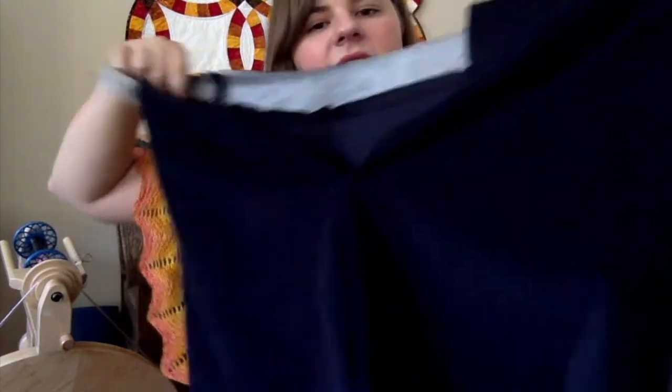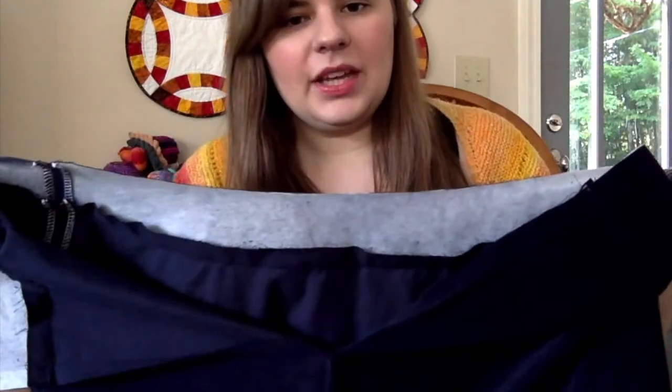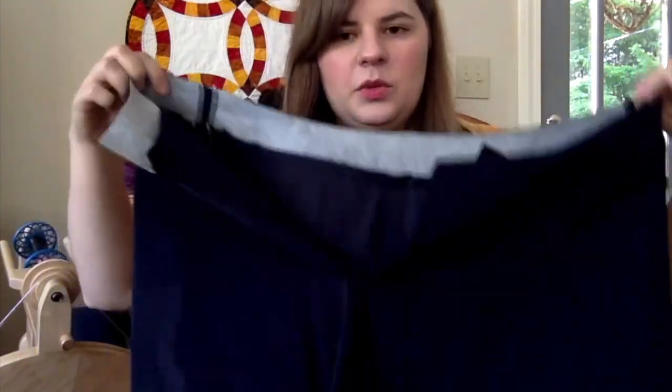I'm in my new rocking chair — I just got a rocking chair from my husband's aunt and uncle, who run a used furniture store. Anyway, this skirt is almost done. Once I get the zipper in, I'll finish the waistband and then hem it.